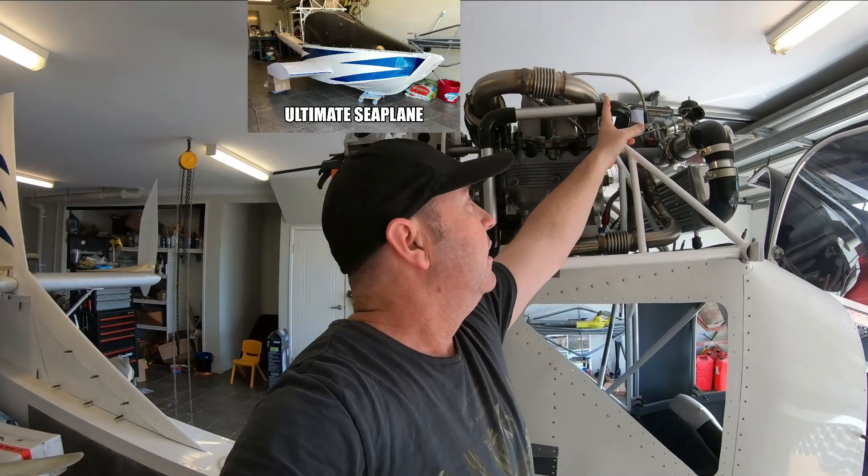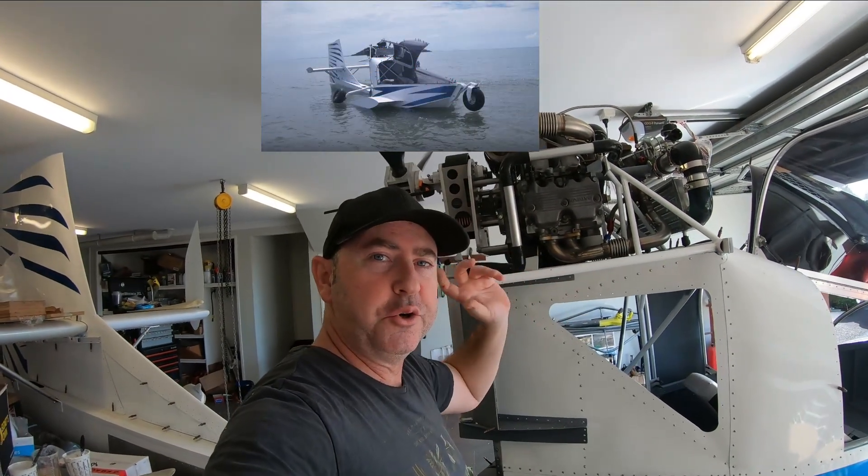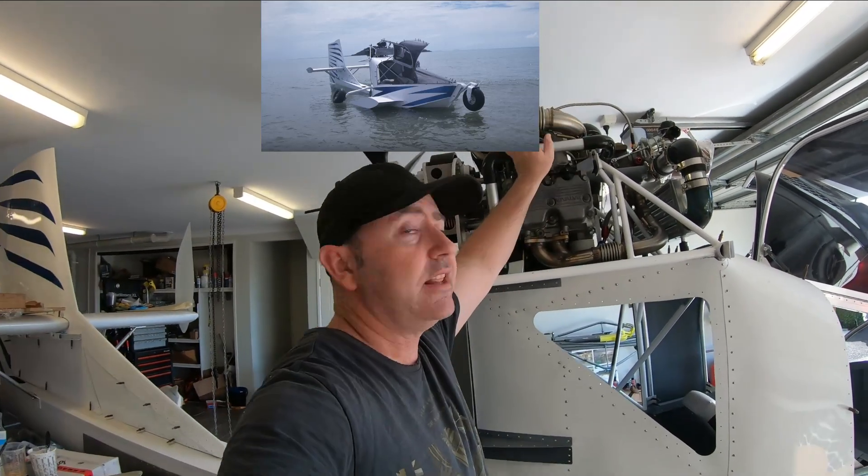Got these tubes here. Want to put some flares on here and there. Don't have a flaring tool, but I've got another way of doing it. Let's get into that now.